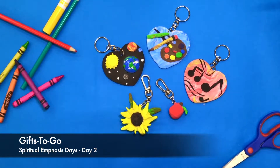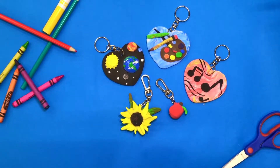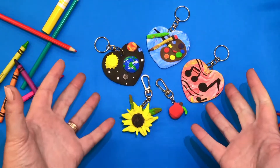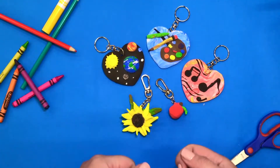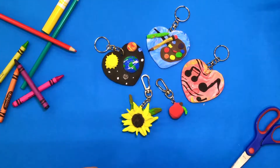God made us gifted to give, and today boys and girls we are going to make something to remind us to take those gifts out into the world to bless others for the glory of God. What we're going to be making today is a keychain that you can put on your backpack, so every morning when you step out the door you're reminded to bring that gift along.